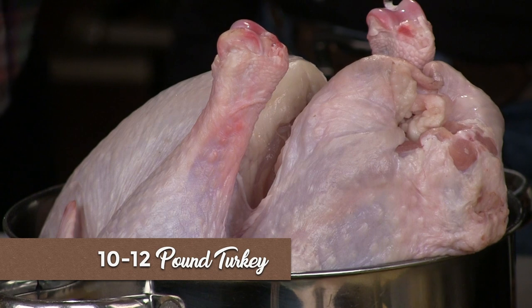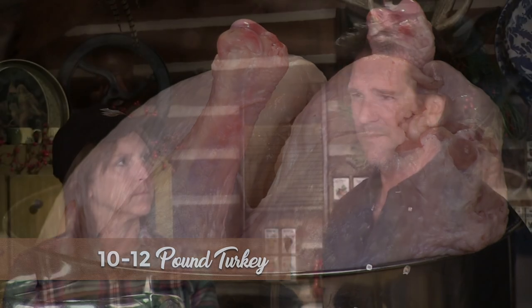Now if you're going to smoke a turkey, I would highly recommend you probably don't go past the 10 to 12 pound range, because there are temperature issues and fitting it in the smoker. You want to get that internal temperature up to about 165 degrees — you don't want everybody to be sick. But this can be one of the tastiest ways in the world to fix a turkey.